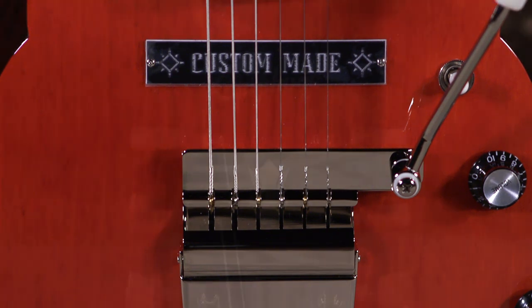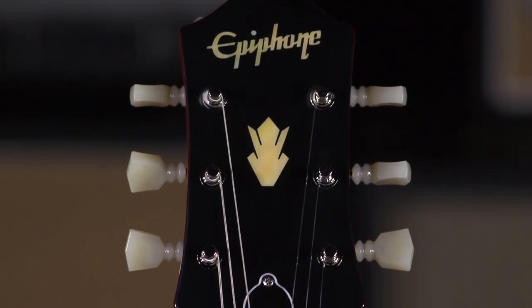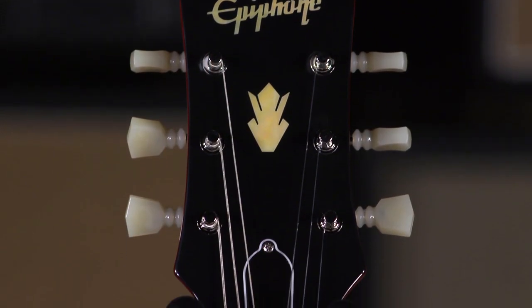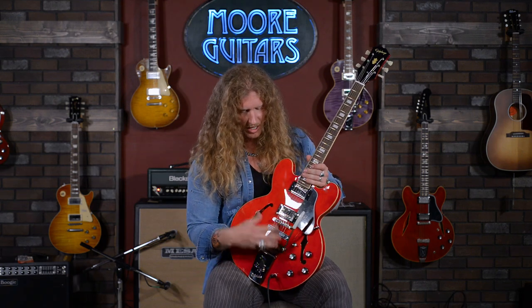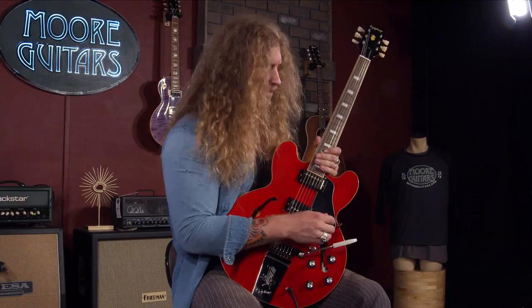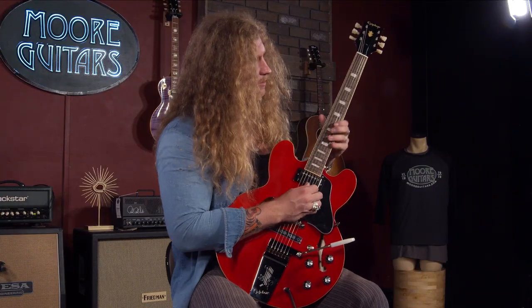It's got these Epiphone Deluxe tuners on it. Everything about this just screams kind of cool. You can get all these different tones out of this guitar too. With these hollow bodies, they start to react different as you kind of gain them up or as the volume goes up — you start to get different overtones out of them, and this guitar is no exception.